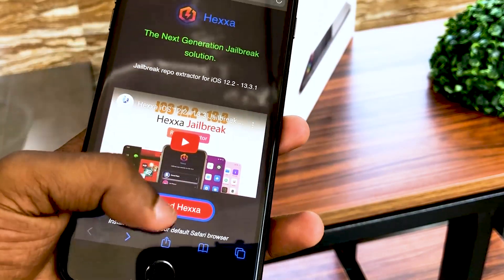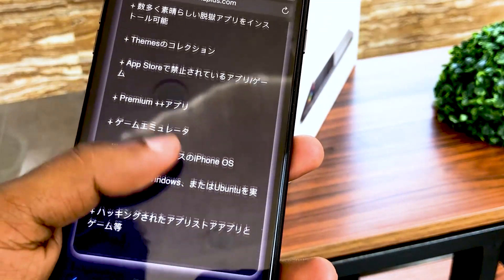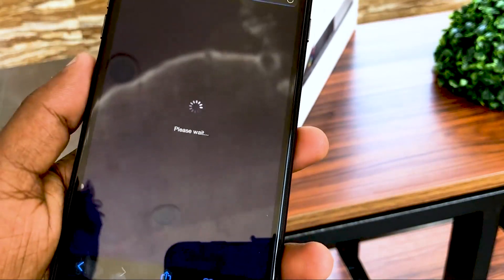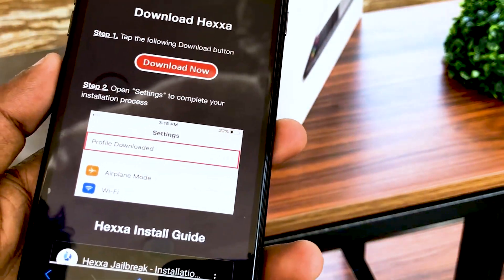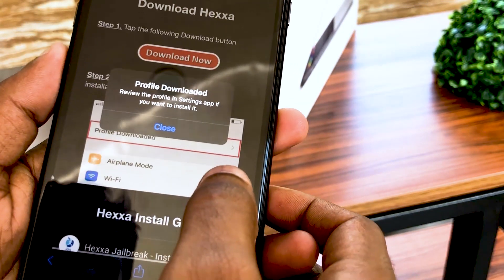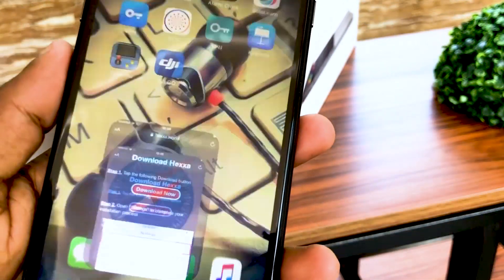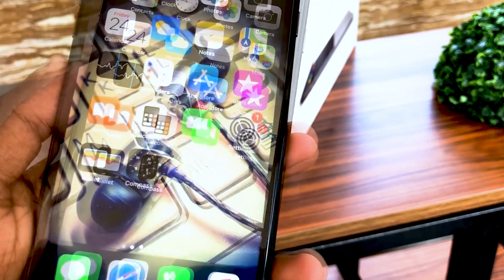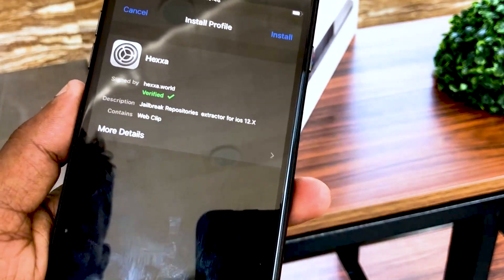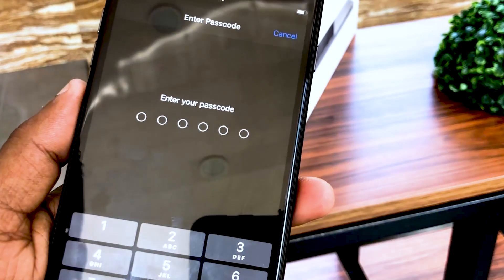You can install the English or Japan version of Hexa from our website. Visit the Hexa Plus page from the Safari browser on your latest iOS device. Tap the Download Hexa button, then tap Allow. Now you must open your settings to continue the installation process and tap Profile Download.